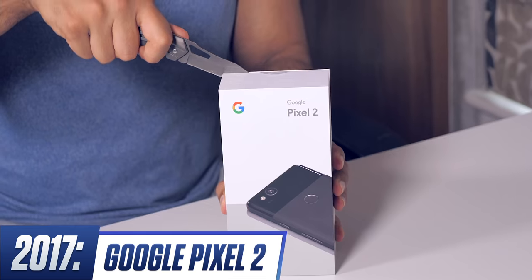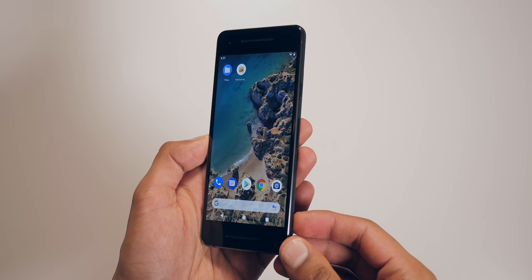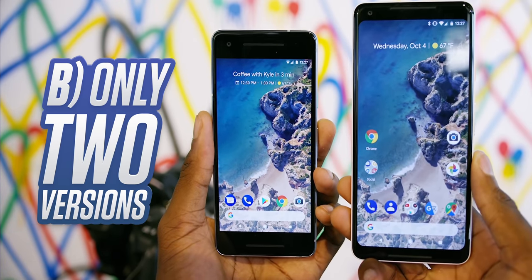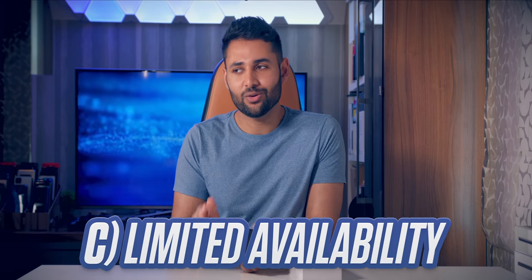So they tried again. The Pixel 2 came with nicer materials, a matte finish on the back which people liked, a dual front-facing speaker, and an even better camera. There is a bit of a misconception: nobody buys a Pixel, therefore Pixel is a failure. But Google is new to making phones, only selling two versions of one phone compared to Samsung's roughly 50 models a year, and many Google phones are not globally available.